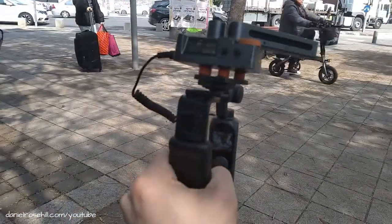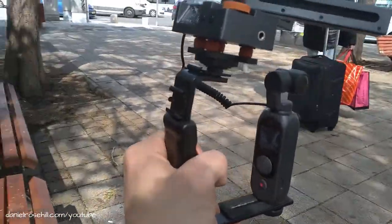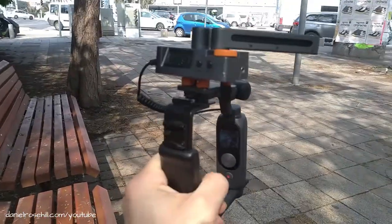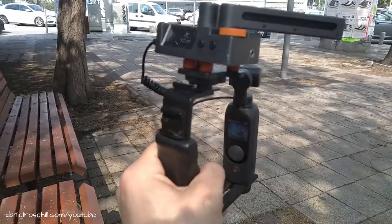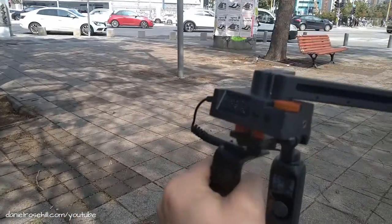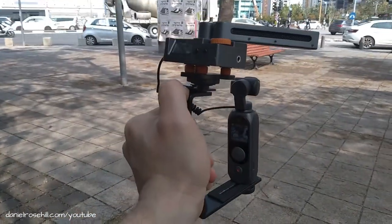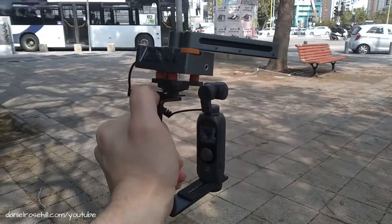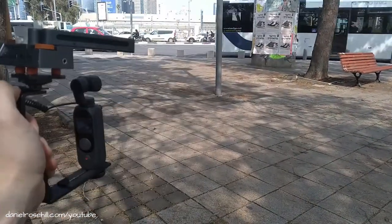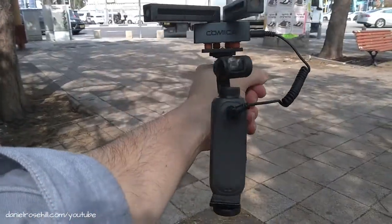I think it's a decent setup — it works well in combination. As I said, if there were gain settings on the Femi it would make this a bit easier, but as a handheld unit it's really easy to grip. The Comica track shot arms are super shaky, especially if you've had a bit too much coffee, so you have to be extra stable — they're just going to be bouncing around anyway.